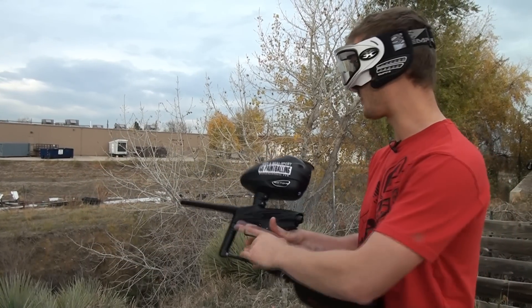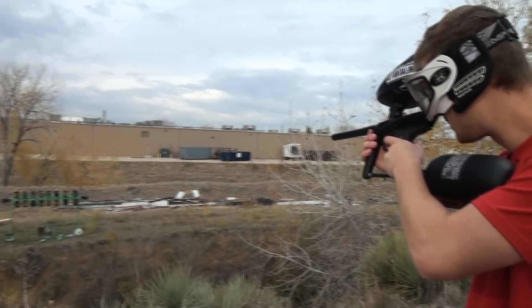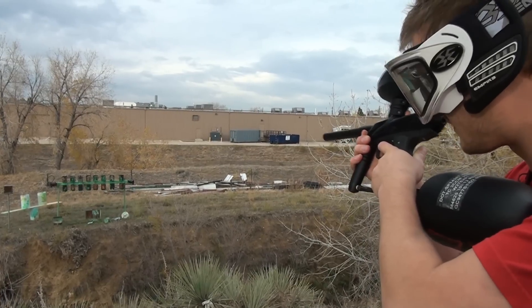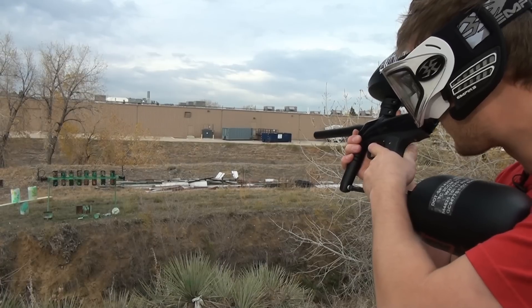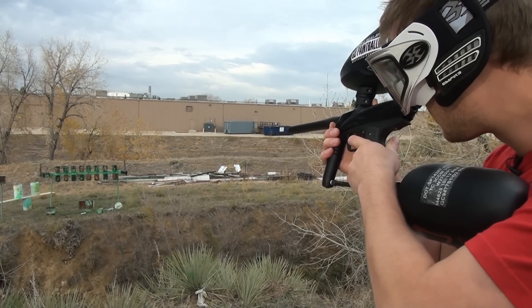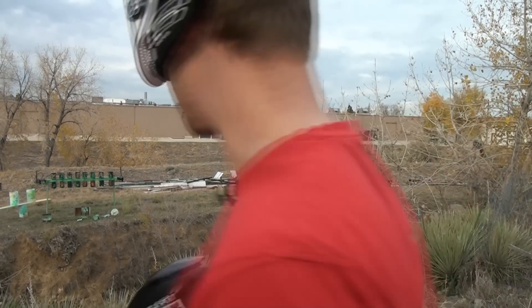Well, here we are. We've got a Ninja tank and a rotor on it, fully loaded up. Trigger's nice and crisp. It's a lot of fun. There's not a whole lot of kick. As you can see, it's pretty consistent even though we're using some old paint. Busted up our target.